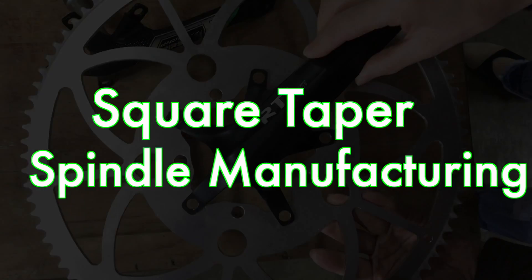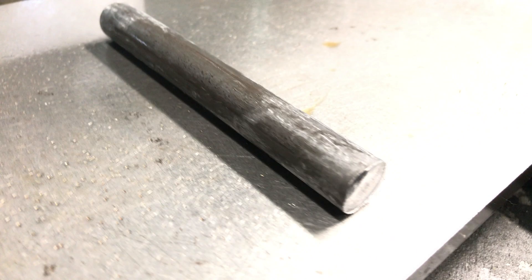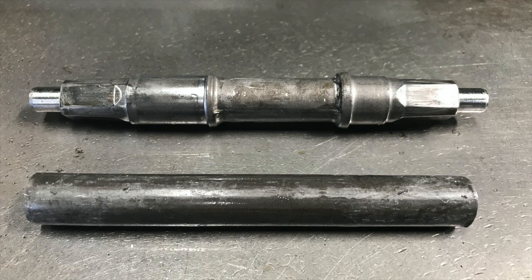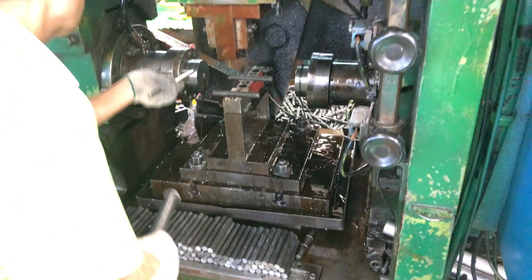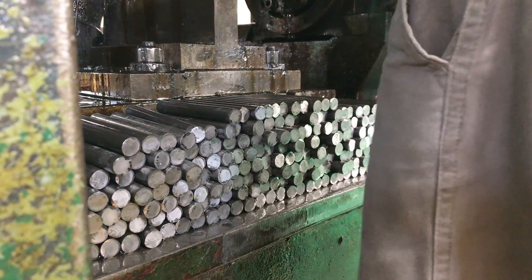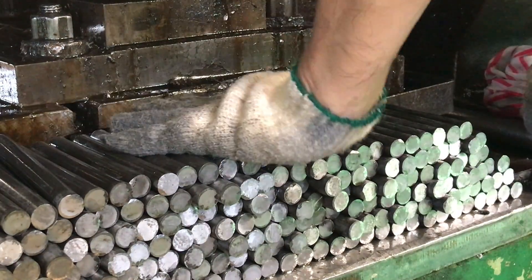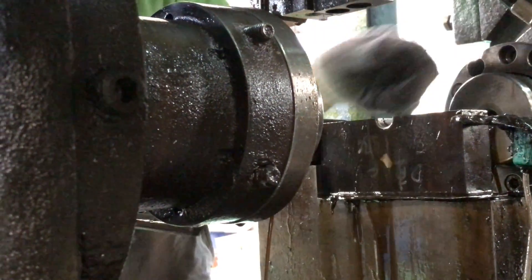From chainrings to square taper spindles and cartridge bottom brackets — we'll take this blank and turn it into this spindle, ready for installation. The hydraulic press does it all in one motion. After a little fine tuning we're ready to go. Let's see that again in slow motion.